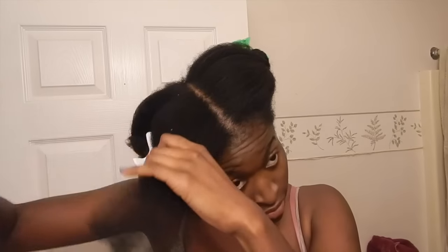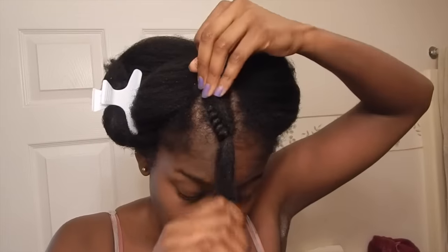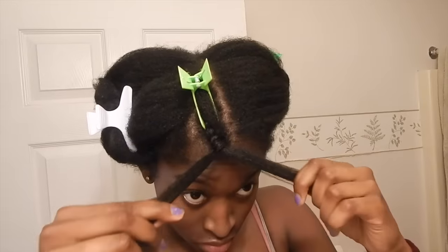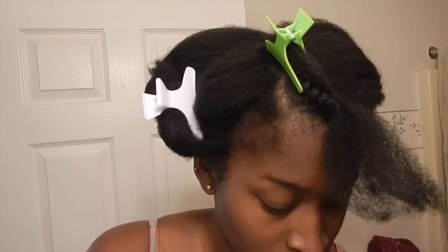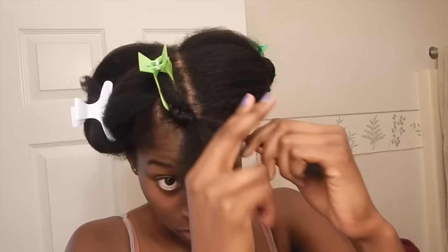Then I just combed through my section from ends to roots nice and slowly: one, to ensure that the products were evenly distributed, and two, to smooth out my section to make twisting my hair a lot easier. I did a two strand twist going forward until I reached my forehead — I fast forwarded it because I can't explain it, but there are plenty of videos on YouTube if you want to learn. Then I pinned one section back, split the remaining section into two, applied a little bit more gel to each side, and rolled each side on a perm rod.